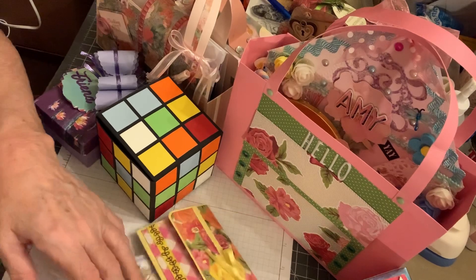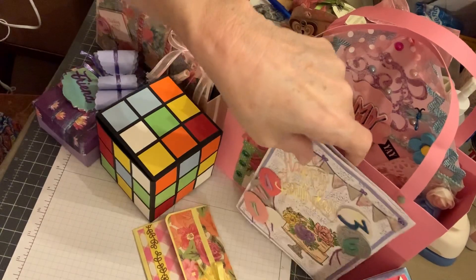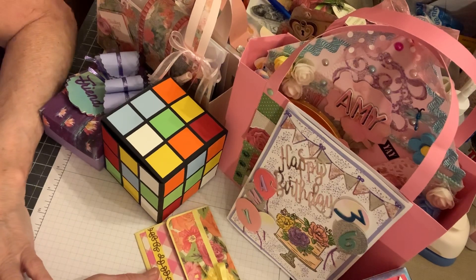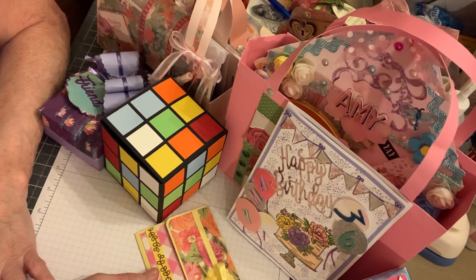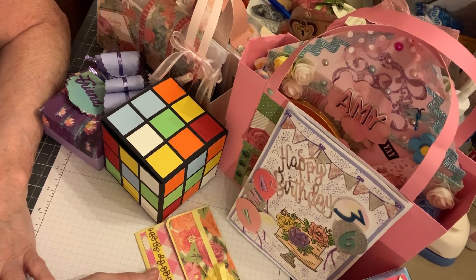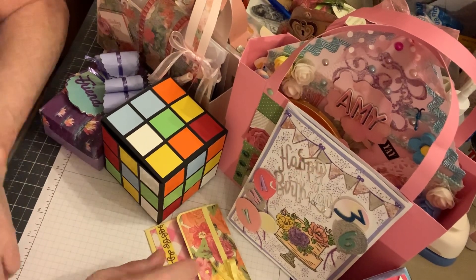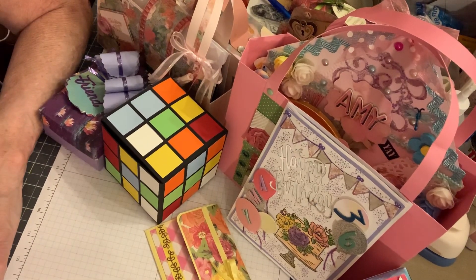I'll finish everything up tomorrow and show you how everything's decorated. I'll probably sleep till noon at least, then get up — I've got a cake to bake and decorations to put up. It's a great day — my daughter's turning 36, I can't believe it!